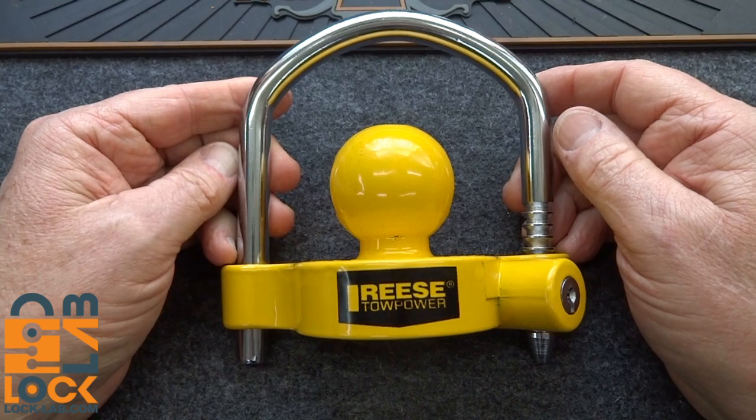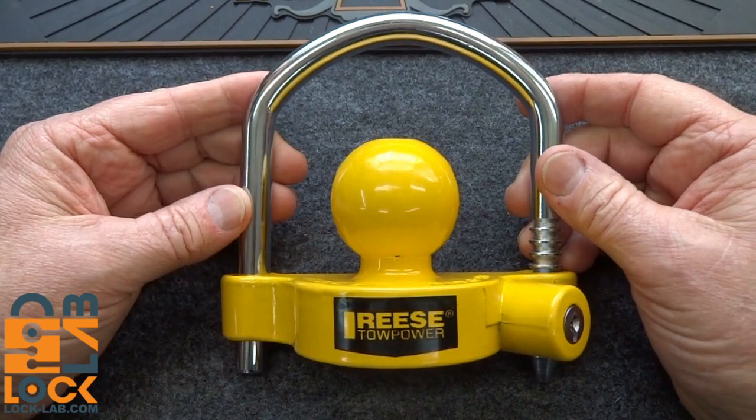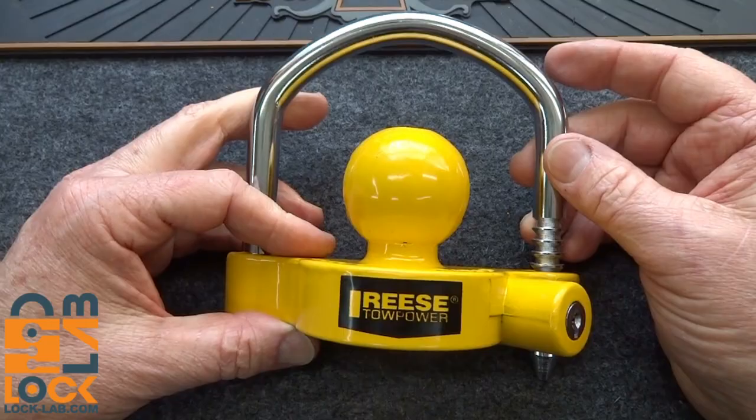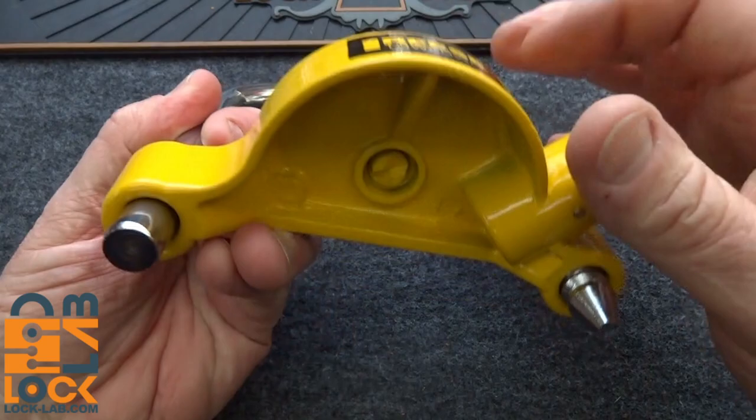I get emails all the time asking how do I lock up my jet ski or my trailer, and I really haven't had much of an opportunity to talk about trailer hitch locks. This one was sent in by Steven Zelis. He bought it at Lowe's and didn't tell me what it cost, but on Amazon it lists for between $16 and $30 depending on who you buy it from. I wouldn't even spend the low end of that spectrum, and here's why.